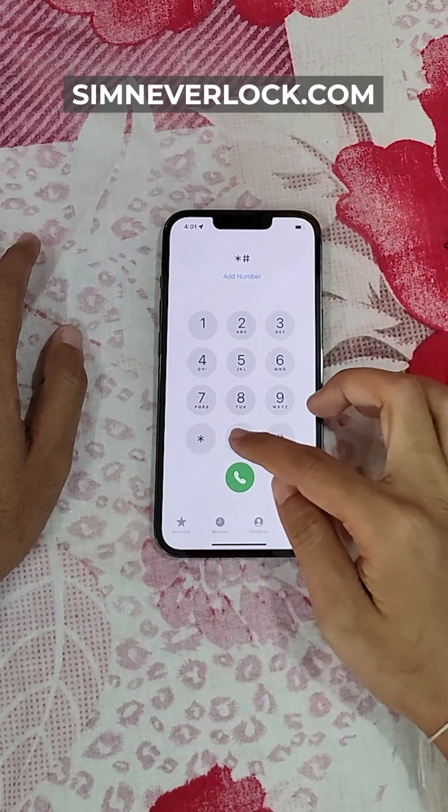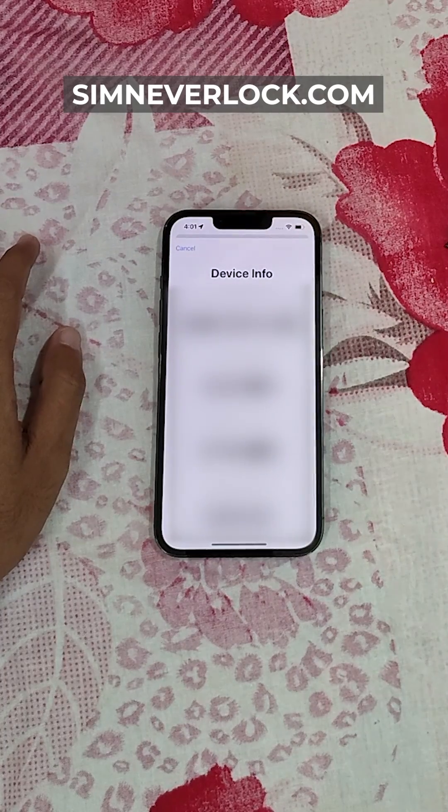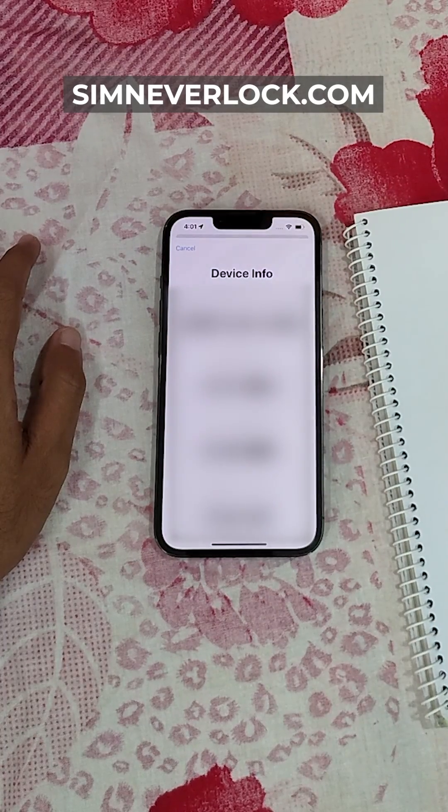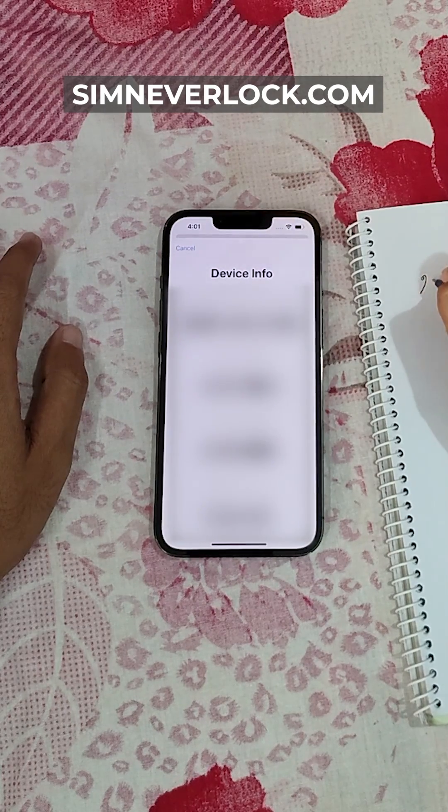Dial *#06# and as you can see, the IMEI number shows up here. Let's write down the IMEI number on a notepad or anywhere you want.